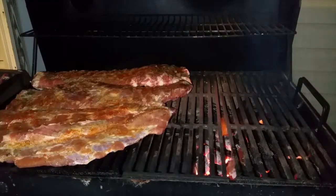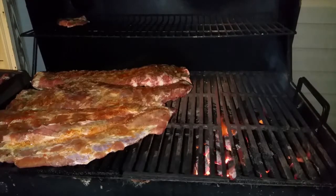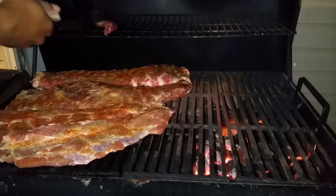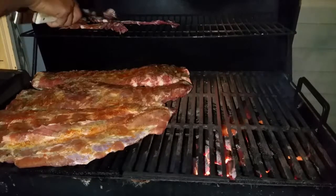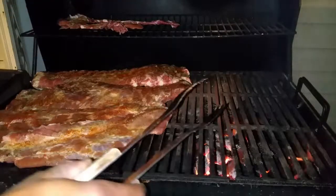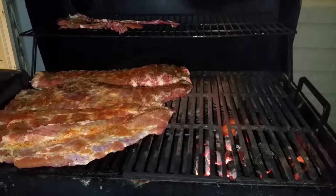The meat has been pre-seasoned. We're going to leave it on here for about an hour and 15 minutes, then we'll come back and check it. We're going to leave the top of the grill closed and come back in about an hour and 15 minutes, then flip the meat over and let it cook on the other side. With indirect heat, the heat rises to the top of the pan and then comes down — it's going to cook the top side of the meat first.